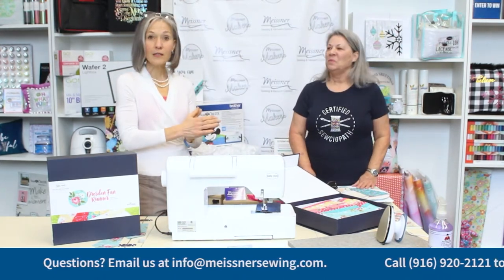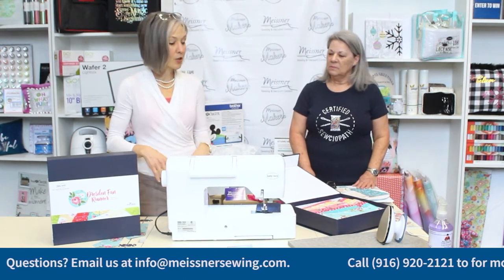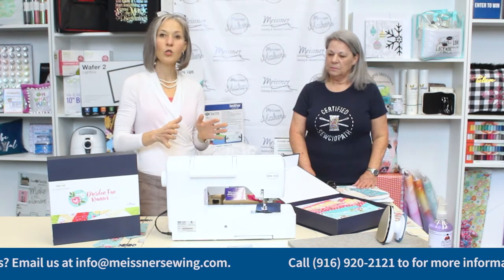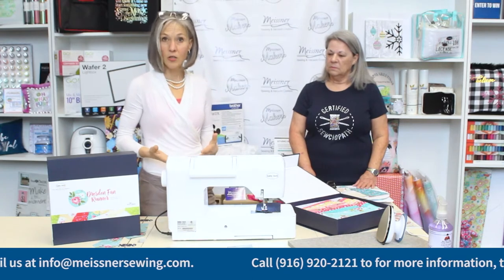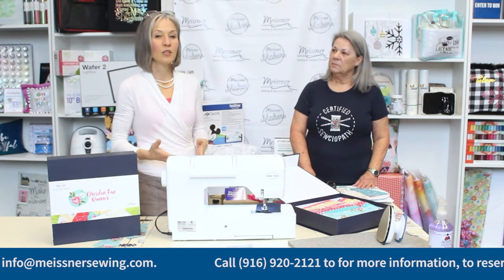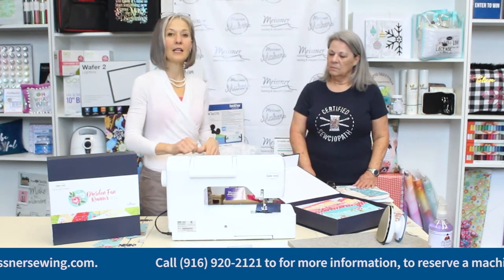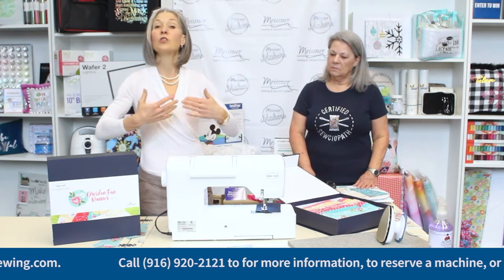Before Jody gets started, I want to talk a little bit about machine setup. Today Jody is going to be using the Baby Lock Soprano, which is a fantastic machine for travel. It's a great mid-range machine if you are looking to update your current entry-level sewing machine and want a few more features. It does have needle stop up and down, a nice stitch package, and a slide speed control — just a great machine to take you to that next level.